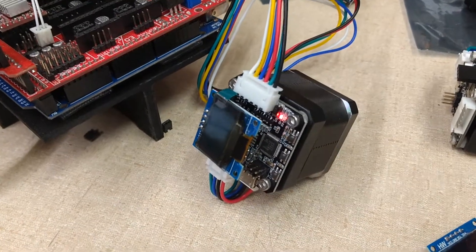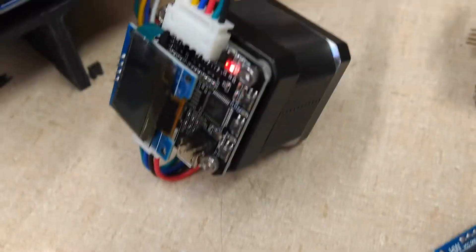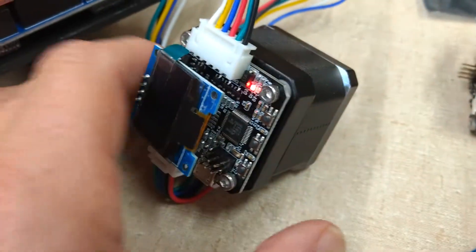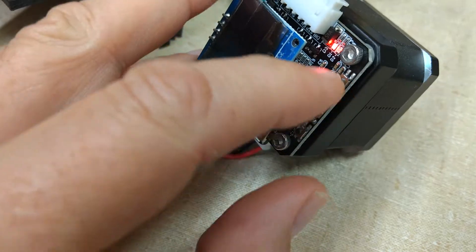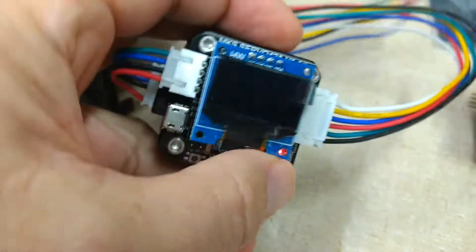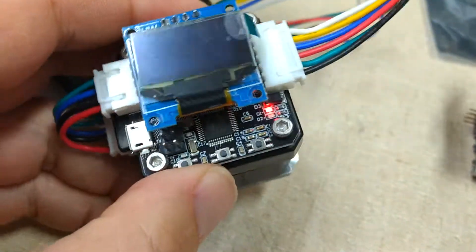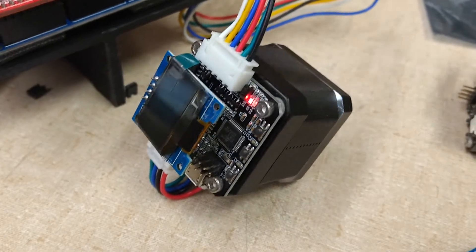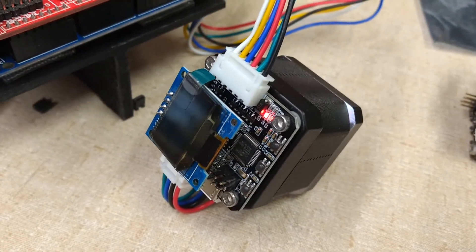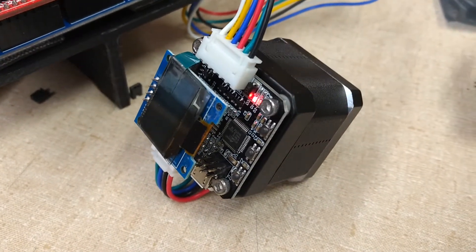Here I have the 42A plugged into a RAMPS board and you can see that the light is on on the board, but there's no display whatsoever. Pushing the buttons has no effect — there's just nothing happening. That display is not operational. I've also tried to have the motors turn and as it's currently configured, there is no motor motion at all.